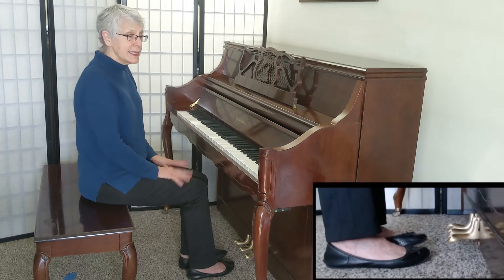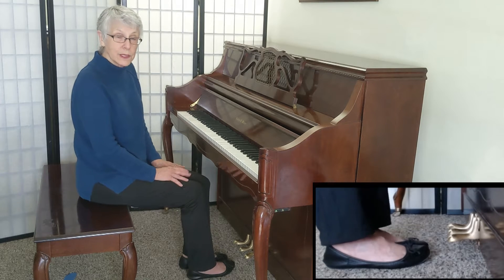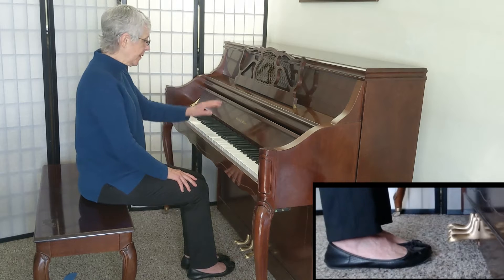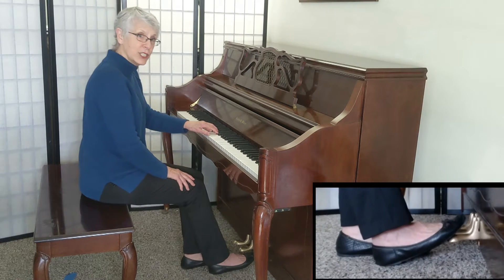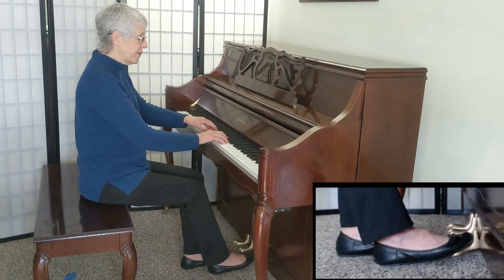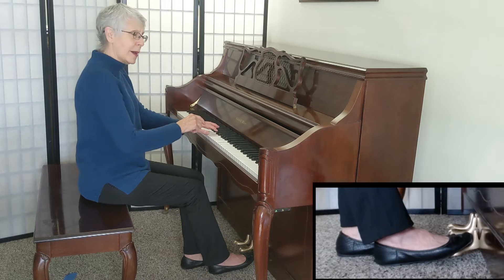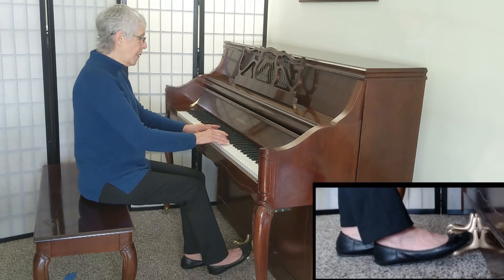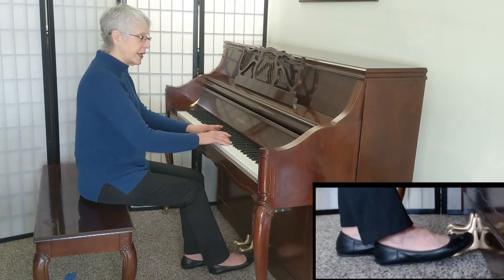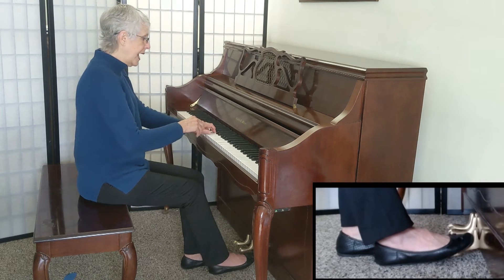Little Prelude is in 6/8 time — that means six beats to a measure and an eighth note gets one count. This is how I think about it: I play that note — one, I catch the sound — two, three, four, five, six. When I come back to one, I go up-down, three, four, five, six, up-down.